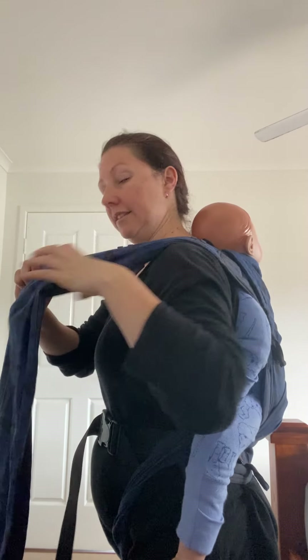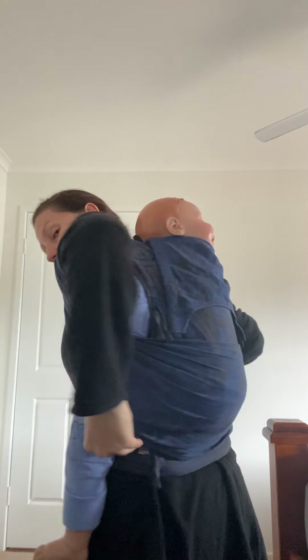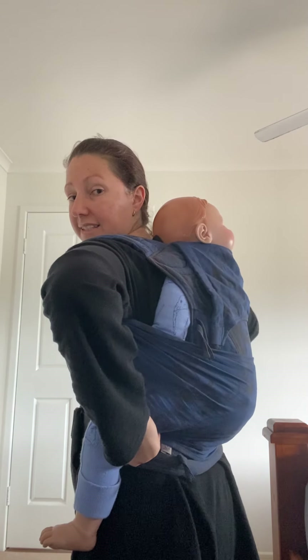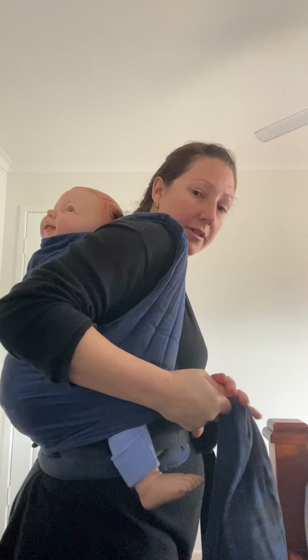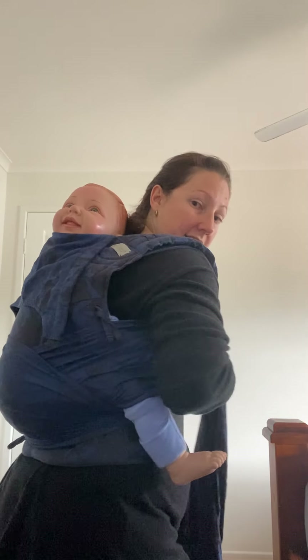I'm going to do the same thing on the other side — pull it nice and tight, spreading it out, grabbing that top hem, spreading it up and over. You can see I'm going to baby's knee crease here, so I've actually extended the seat on this one. Then gathering all that fabric so baby's nice and secure, and going under the leg.